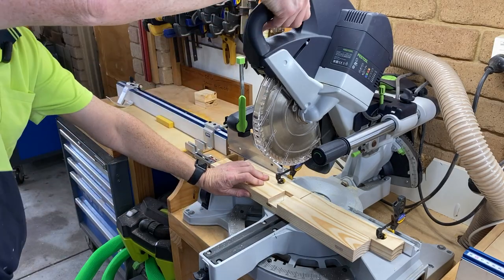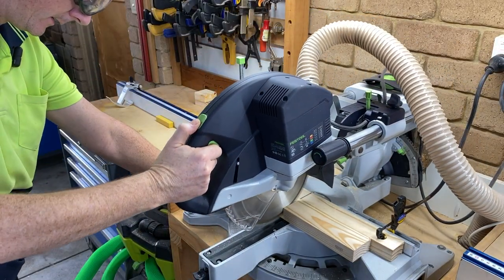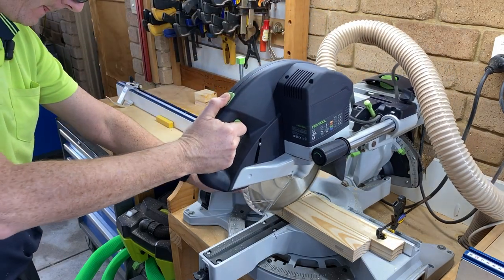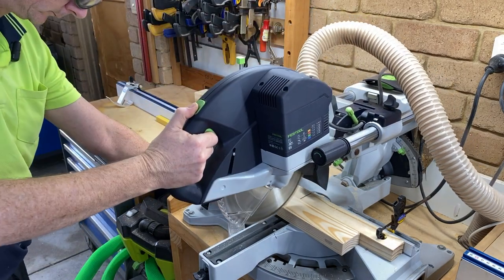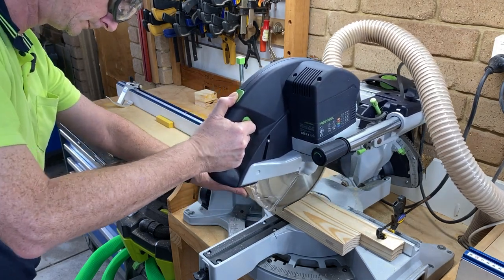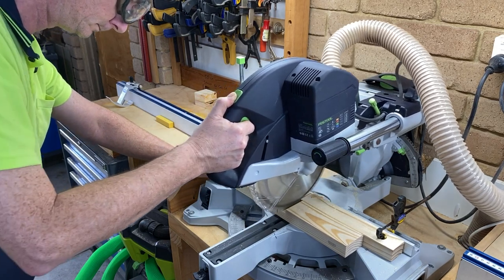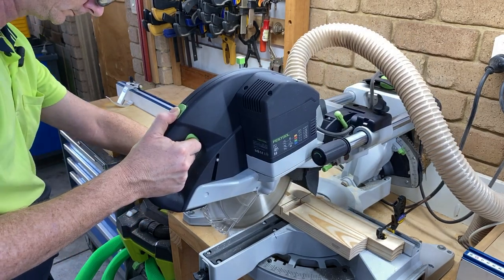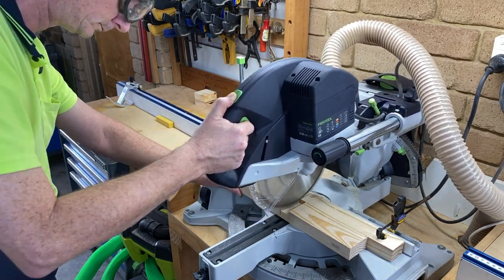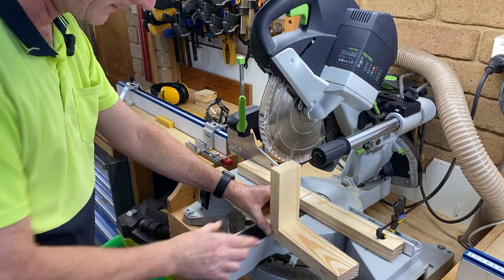So first cut, red to gray — unplugged again, plug it back in, and here we go. I forgot to put the depth stop back into place — okay. Gray to gray. Let's try that. Oh, that's much better, that's much nicer! Our second cut was much more successful.